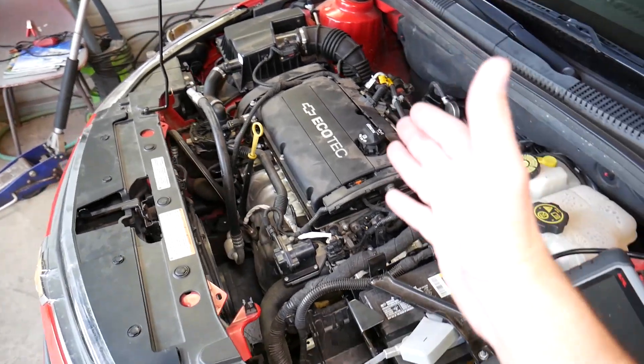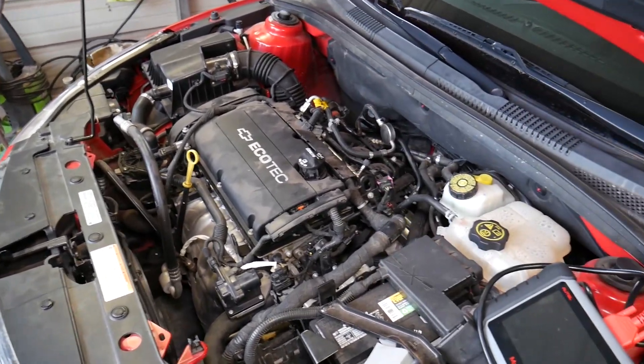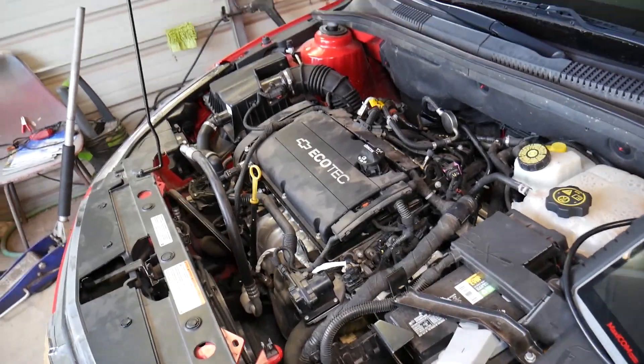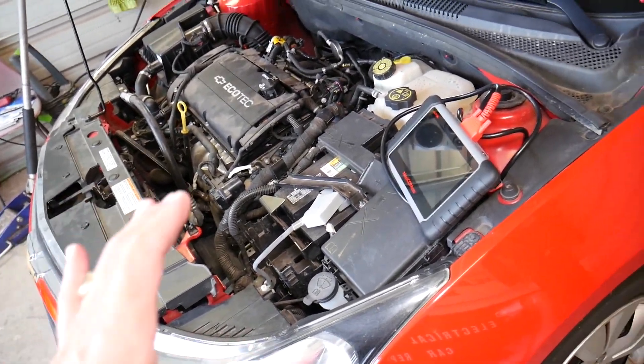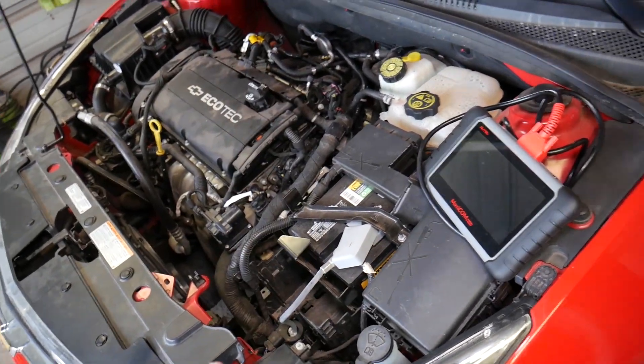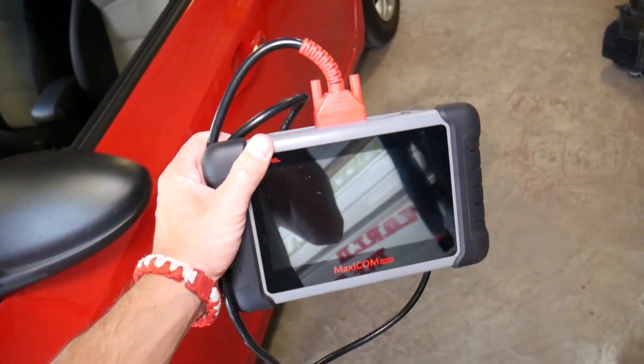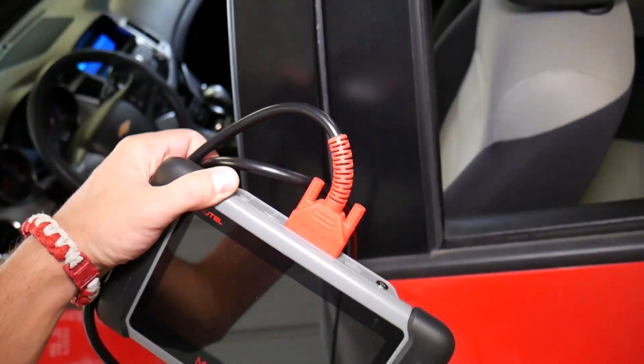First thing you need to make sure is that your car is completely warmed up — all the way warm. Now let me explain what scanner we'll be using. You can do that even with a simple scanner, but if you're in the market for a good scanner that works on pretty much any car and is like dealer-level equipment without programming, this is your best buddy. We have the link in the description of the video below.